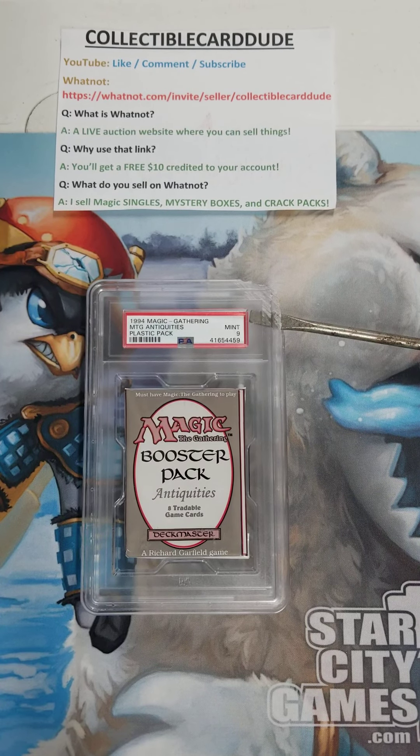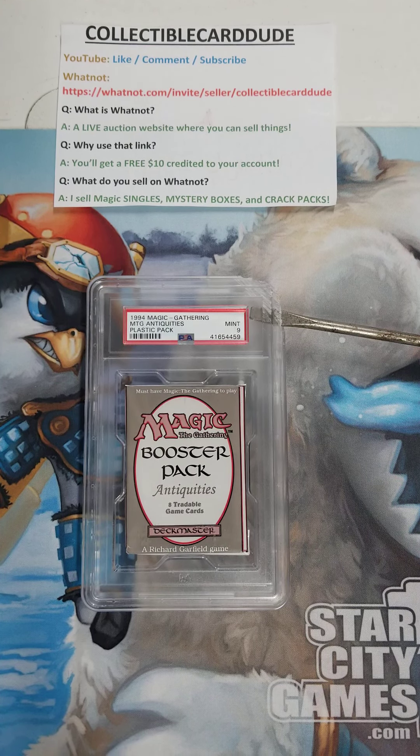What's up, CCD here — Collectible Card Dude — thanks for tuning into my channel. If you like this type of content, please give me a like, comment so I can get back to you, and subscribe to my channel. I've got an affiliate link here for Whatnot under Collectible Card Dude. Whatnot's a live auction website where you can sell Magic, Pokemon, Flesh and Blood, Weiss, Force of Will, Ninja Turtles, wrestlers — whatever you're into. Whatnot takes an 11% fee, which is not that much. Use my link and you get a free $10 credit to your account so you can make your first purchase.